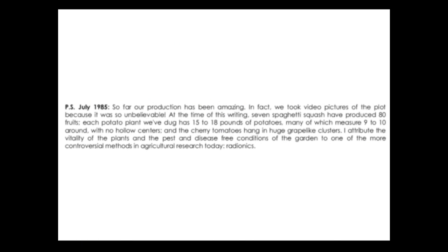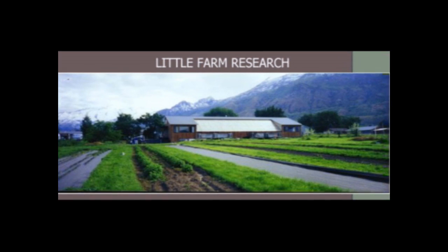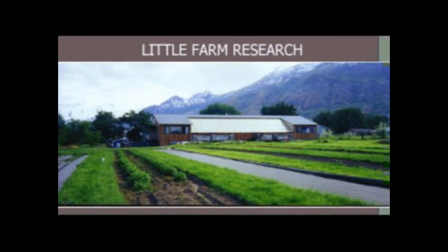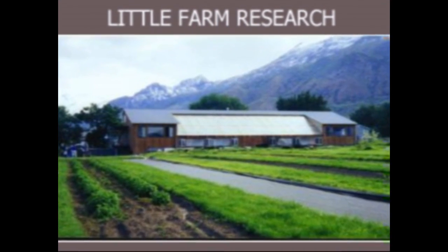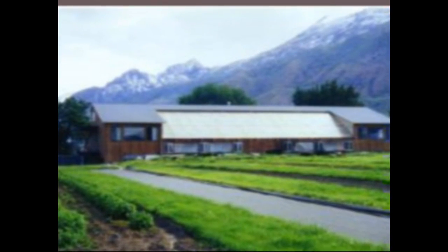Ludi Larson of Little Farm Research writes — PS, July 1985 — 'So far production has been amazing; in fact we took video pictures of the plot because it was so unbelievable. Seven spaghetti squash have produced 80 fruits each; potato plants with dog have 15 to 18 pounds of potatoes, many measuring 9 to 10 inches around with no hollow centers; and the cherry tomatoes hang in huge grape-like clusters. I attribute the vitality of the plants and the pest and disease-free conditions of the garden to one of the more controversial methods in agricultural research today — radionics.' Ludi Larson and Little Farm Research have pioneered many uses of the SE5 and SE5 Plus for over 20 years.